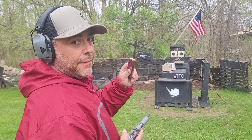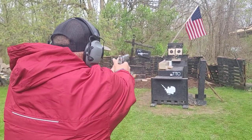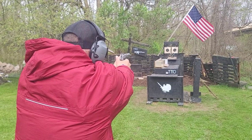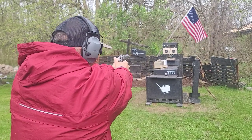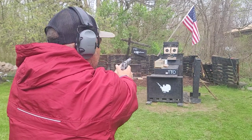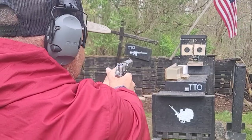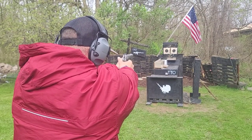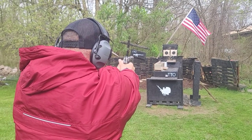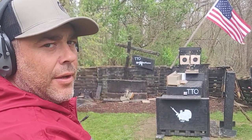Same five rounds, same distance, now out of the Colt Delta Elite 1911. Velocity readings were: 1275, 1295, 1291, 1271, 1277, and 1268.